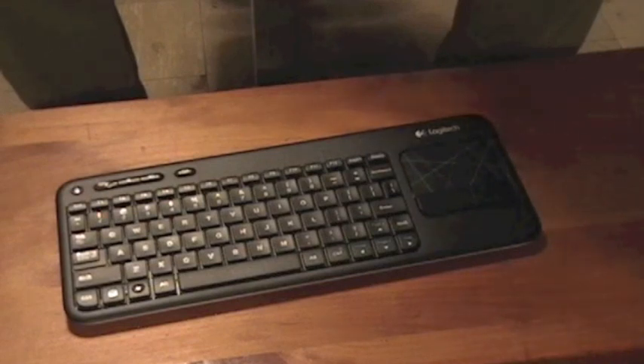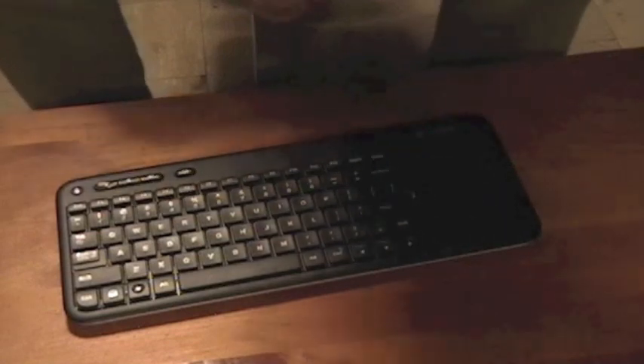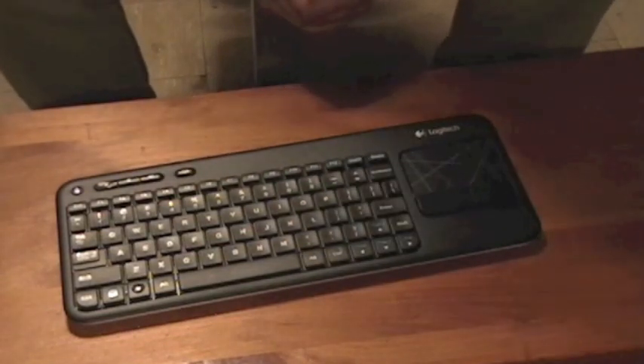Today we're going to do a video review on what I judge as the very best MediaCenter wireless keyboard with touchpad. This little guy for under 40 bucks does the job that pretty much everything else I've tried has not been able to do.